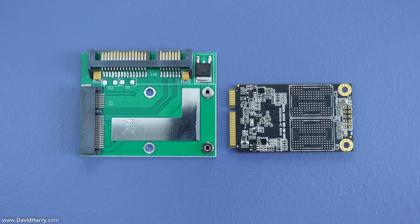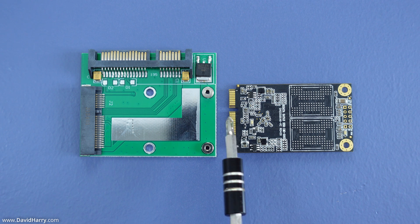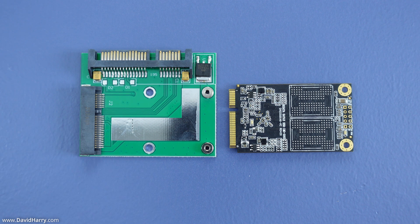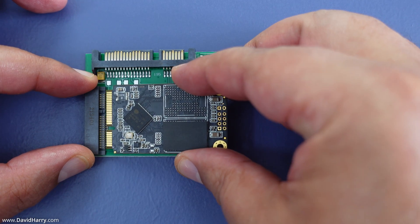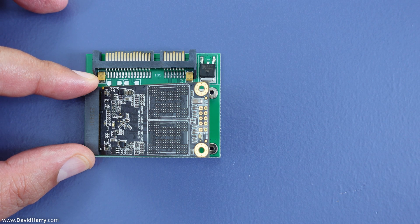Before I start putting on the thermal pads I'm just going to show you how the SSD fits inside the adapter, as this may help you visualize the whole thing a little bit easier. On the pin side of the SSD we've got a cutout in the pins. The adapter too has a little bump piece there, which means you can only insert the mSATA SSD one way. If I turn it around this way it won't go in because it's not lining up with the pins and the notch. However if I put it the right way around it will go in because it is all lined up.